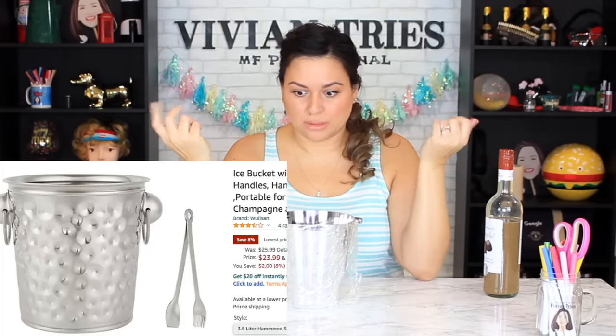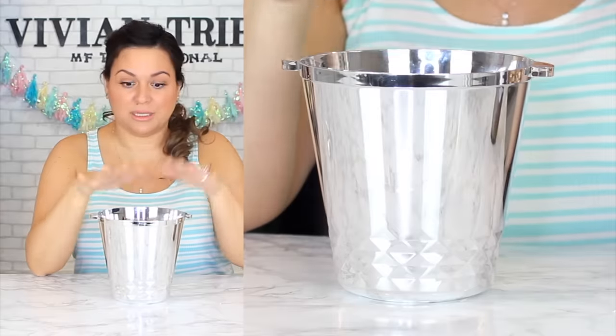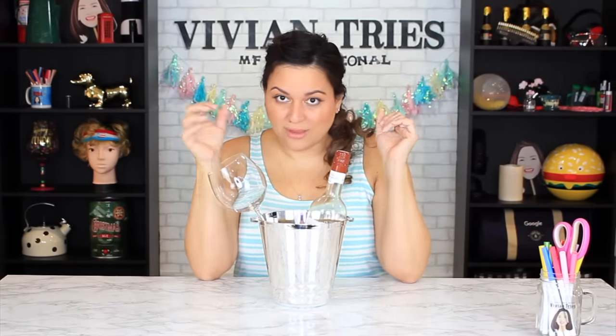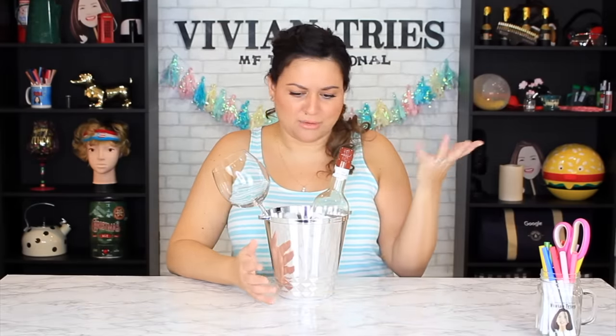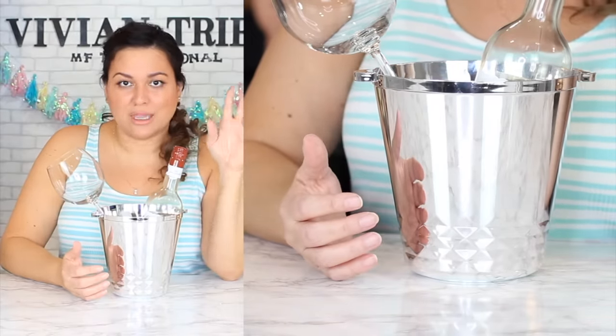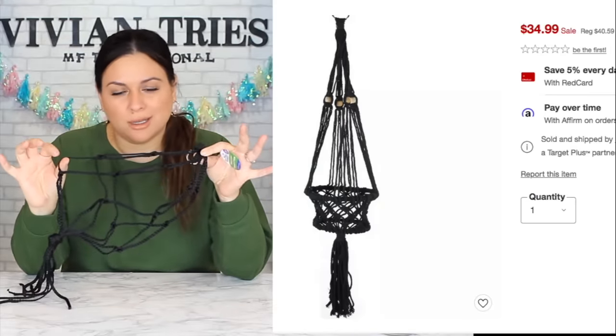Ice bucket for your next party or event — a wedding, birthday party — look how nice it looks. It looks fancy like it's metal but it's not. Fill it with ice and put your wine in. Great as a centerpiece at party tables, or even for party favors. Dollar Tree has tons of different products in this fake-metal style. I'm gonna give the beautiful ice bucket five Vivian heads.